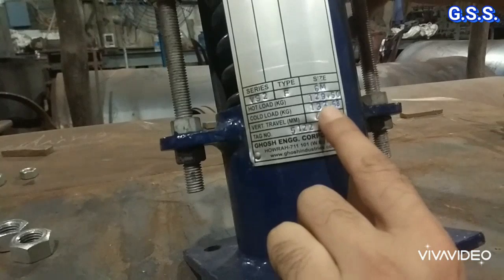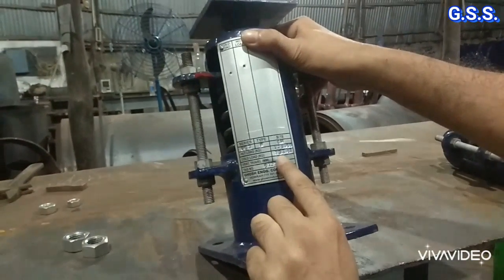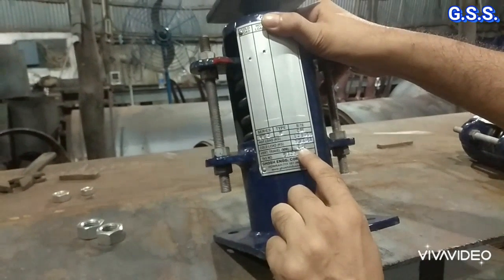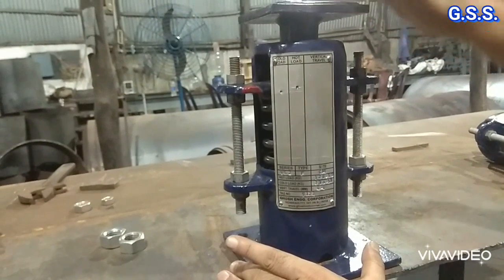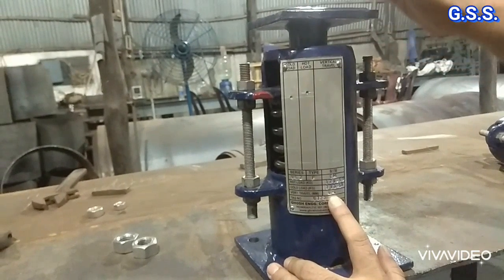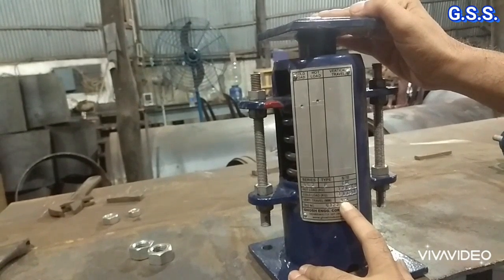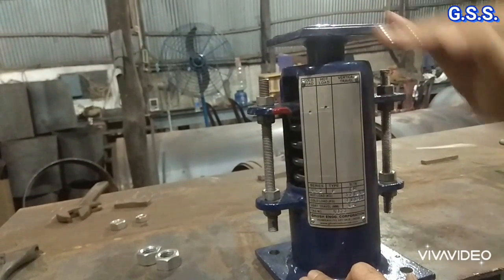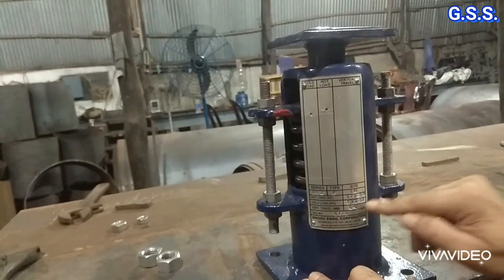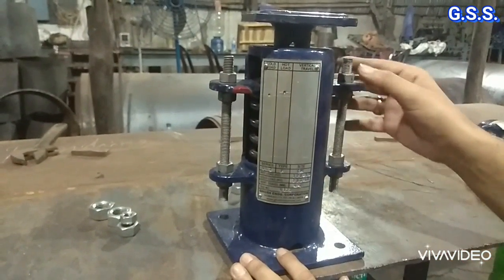The vertical movement is 4.4 mm. The spring is currently compressed at 133 kg, and after 4.4 mm of movement — that is, 133 minus 4.4 times the spring constant — the load becomes 129 kg. In operating condition, the spring will be loosened by 4.4 mm and the load will be 129 kg. When the pipe moves up by 4.4 mm the spring provides 129 kg. If the pipe comes down, the load will be 133 kg plus spring rate times the downward displacement.